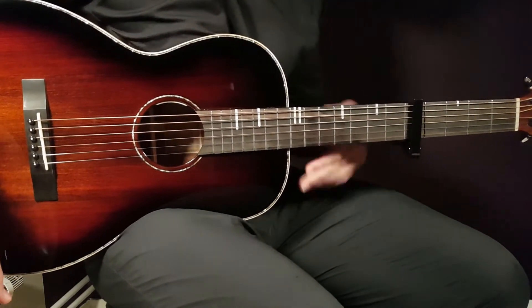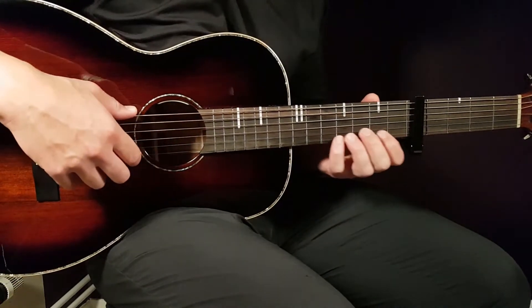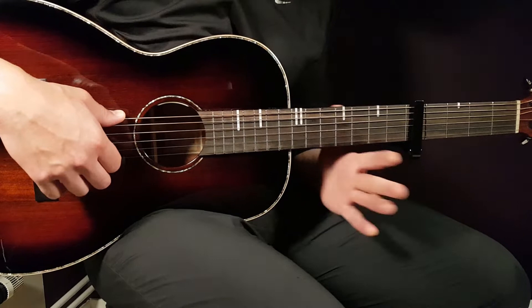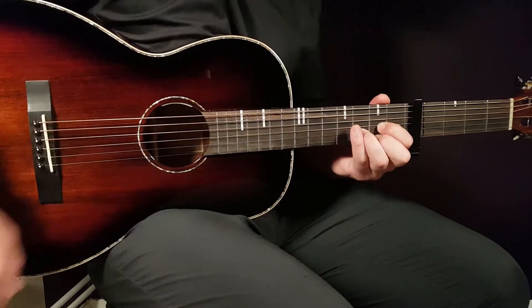Let's start. We need to set our capo here on the fifth fret to match up the sound with the high notes. We don't really have to go through the different chords here — I can just mention them. This song is primarily built on the picking patterns.